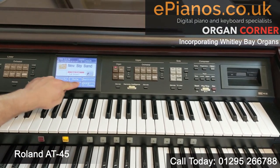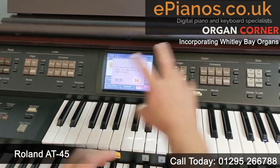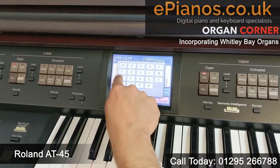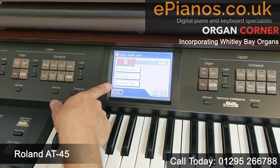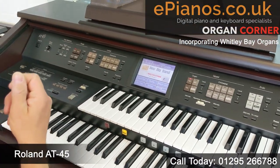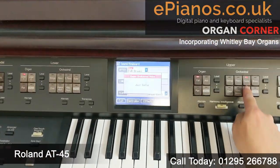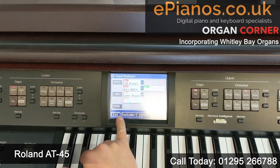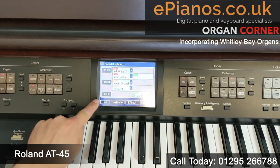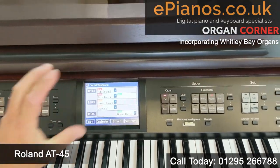If we go into the quick guide, it's a way of learning how to use the instrument — a guide to what all the buttons do. So if we wanted to find out where the octave shift would be, we could go to index O, and there we are: octave shift upper, lower, or pedal. The sound button shows us in each section what's been selected at any point — for example, lower orchestra might have a choir sound selected.